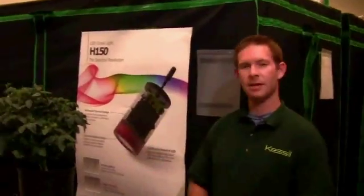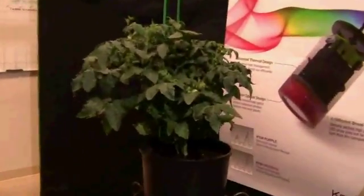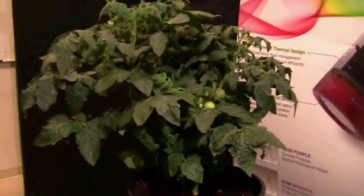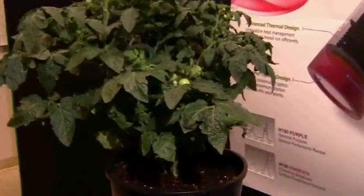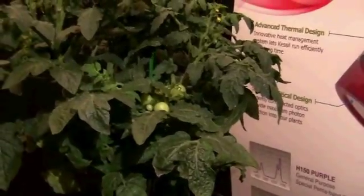Due to overwhelming interest, we've decided to add a segment to the previous YouTube video. We'd like to illustrate a husky cherry tomato that we've grown 100% of its life under our Kessel LED treatment. The light treatment included 10 purple and two blue LEDs — H150s — and the results that we got are very promising.